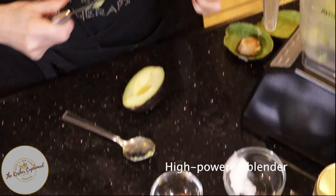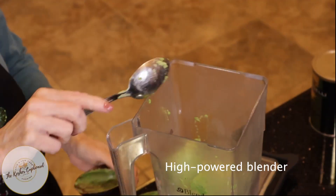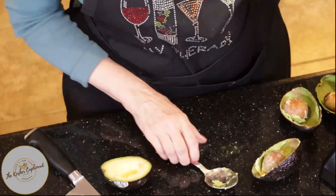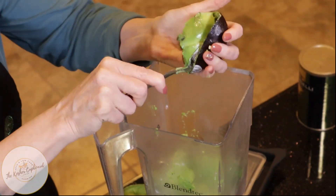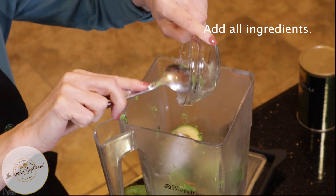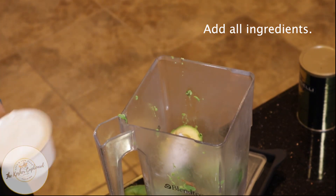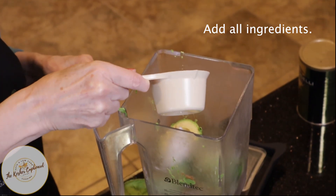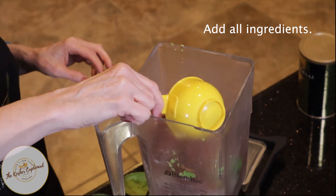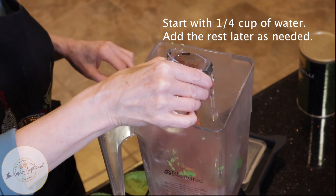It does work best in a high-powered blender — I have not tried it in a regular blender. I've sprinkled in the cinnamon and the salt, and now here are the two tablespoons of coconut oil, then just under half a cup of erythritol, then the cocoa powder. I'm going to go ahead and put in about half of the water — so a quarter cup of the water.